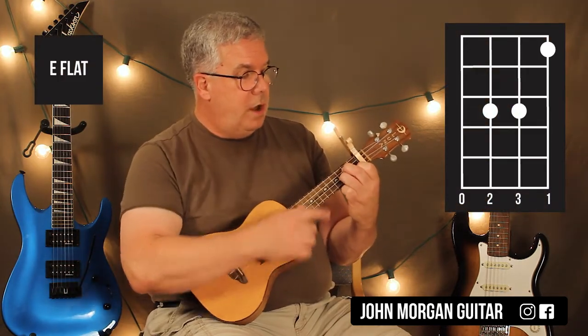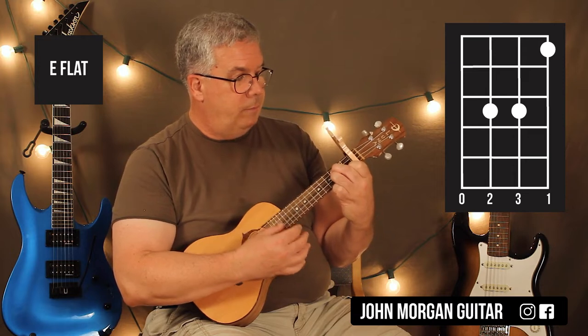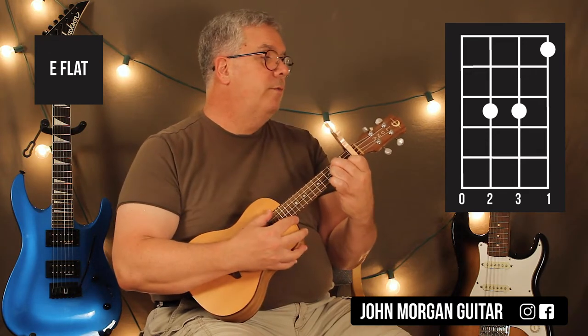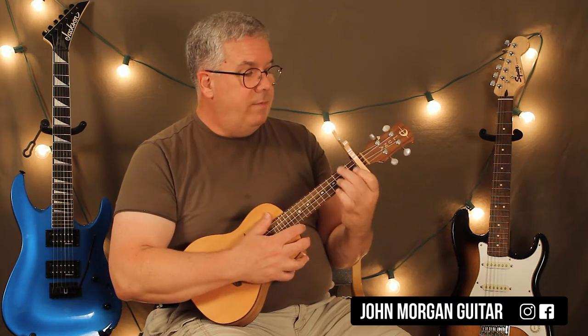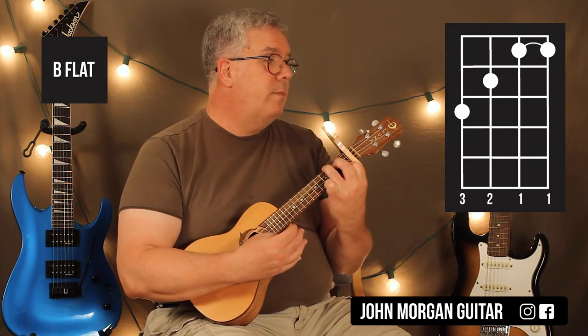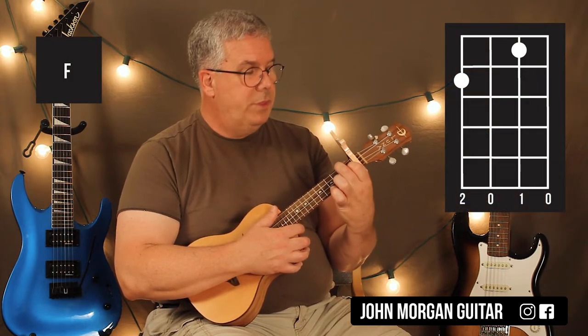My next chord is an E flat. I'm going to leave these two fingers right where they are and just move my middle finger up to the third string, third fret. So it ends up being open fourth, third string third, second string third, and first string first. That's my E flat — very simple. Then my B flat chord: I'm going to bar the top two strings at the first fret, third string second fret, fourth string third fret. My F chord is second string first fret, fourth string second fret. Those are all the chords you need for the whole song.